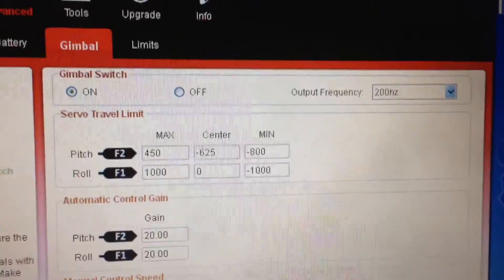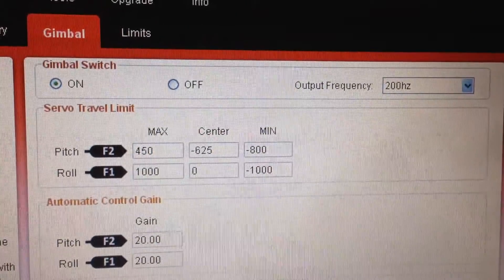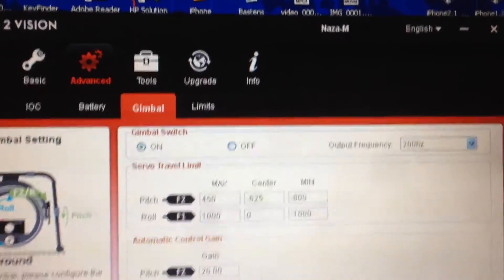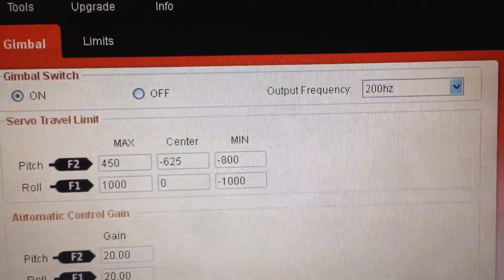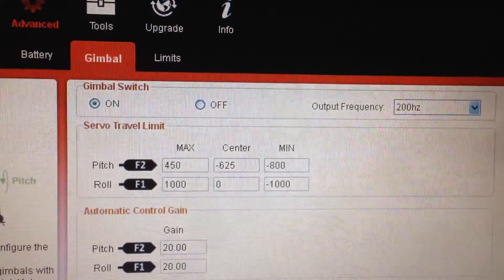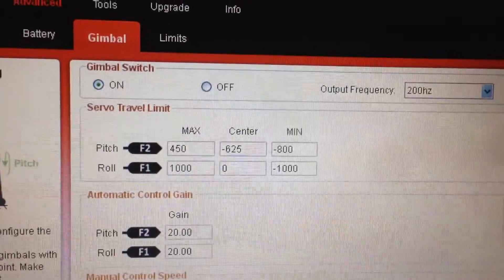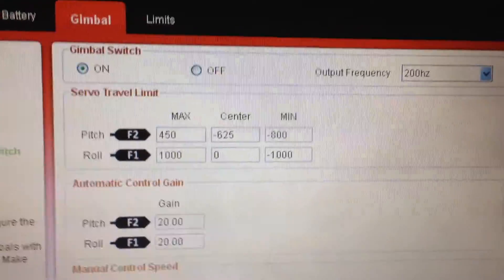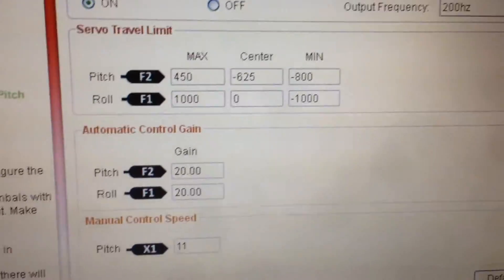The RC assistant — these are the settings I'm using with the high-tech servo so that it gets the right degree of movement. You go into the RC assistant, plug it in, punch in those numbers, and that's it. By the way, you can buy this high-tech servo without having to buy a programmer. Some websites let you choose to have it automatically set to reverse rotation from the default, so you don't have to go out and buy a programmer.